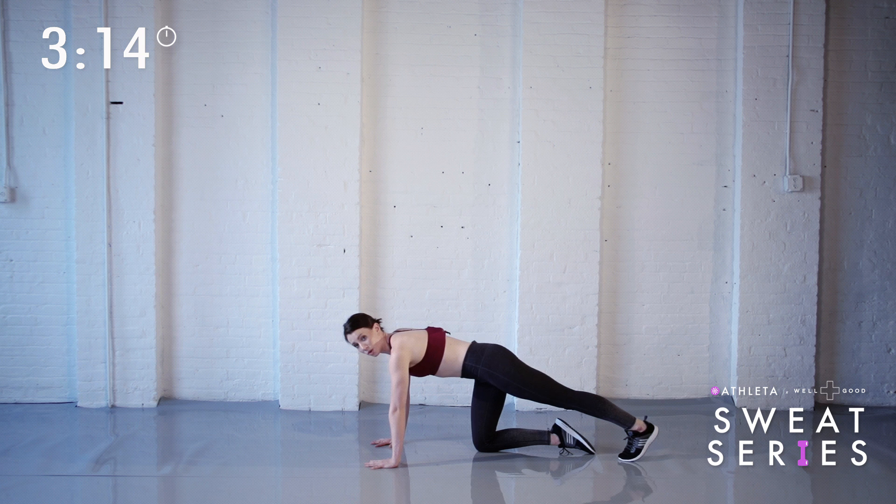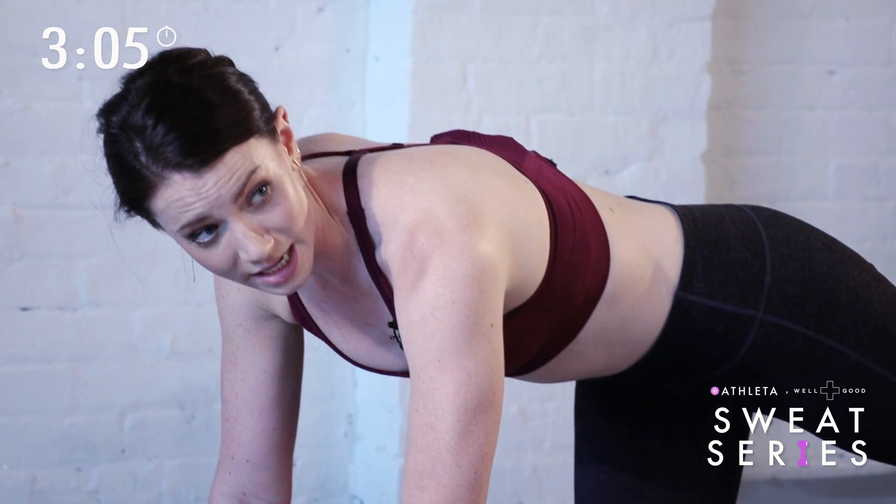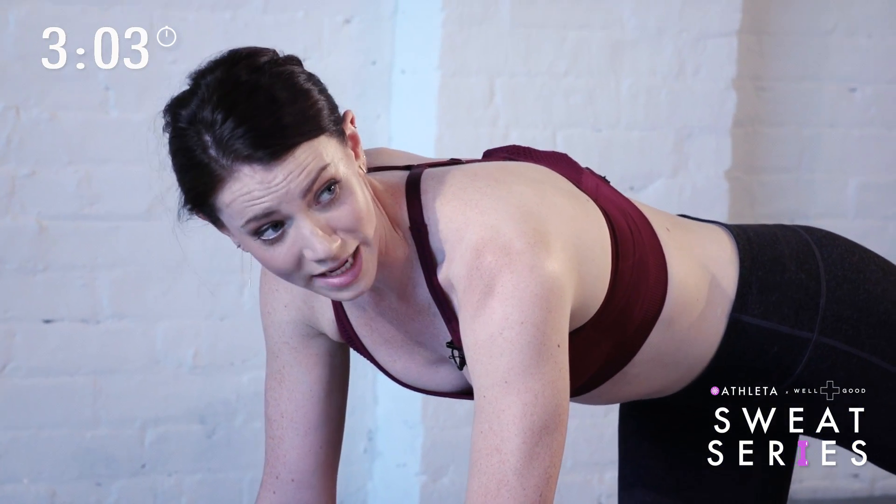Come into position. We're going to start with ten full range push-ups, do ten pulses, and then hold for a count of ten. You can move along with me at your own pace. Feel free to drop down to your knees at any time, and if it's too much you can do them against a wall.